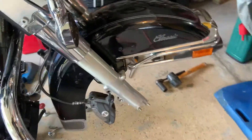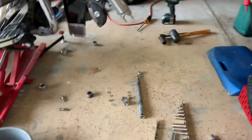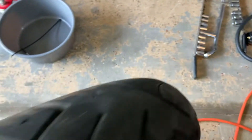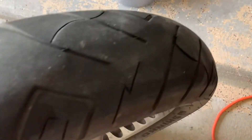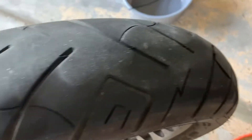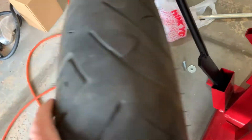Putting it back, I'll get the torque values — maybe I'll do a video — but all you need is the torque values; get it put back in the same way. You can see this Shinko was a pretty good tire for the money. I think I only paid $100 for it, but you'll notice it's getting that cupping, which is what a lot of motorcycles do. It's sad because they're really not too worn out.